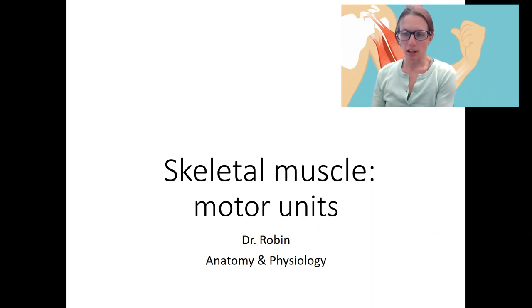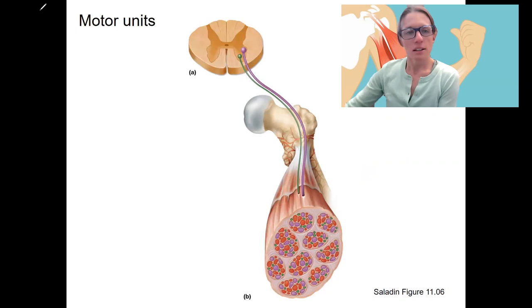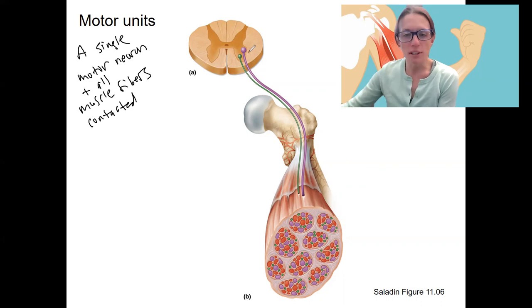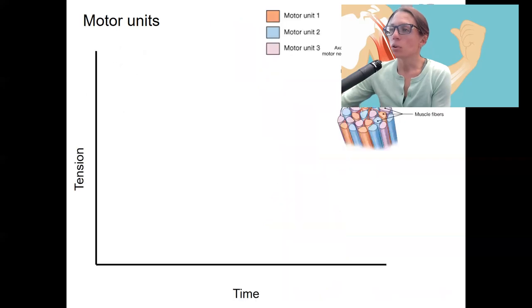In addition to increasing the number of stimuli, we can also increase the number of muscle fibers that are responding. This is increasing the number of motor units in order to increase force. A motor unit is a single motor neuron and all of the muscle fibers that it innervates. So this purple motor neuron is connected to the purple muscle fibers, the green one to green ones — a purple motor unit and a green motor unit in this picture.